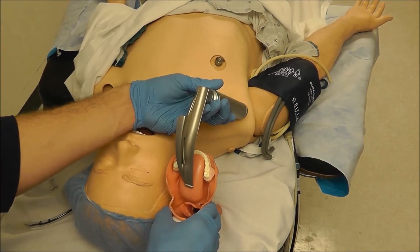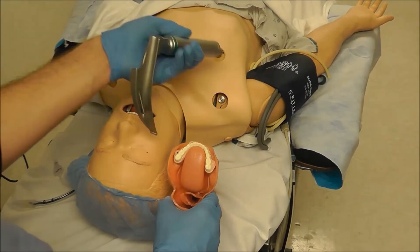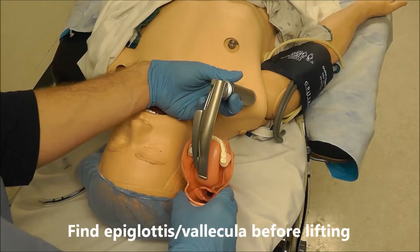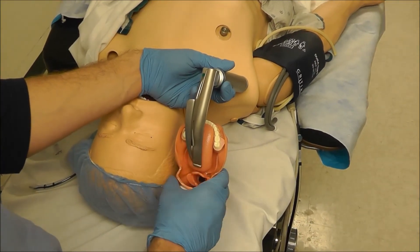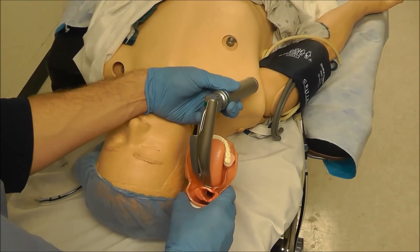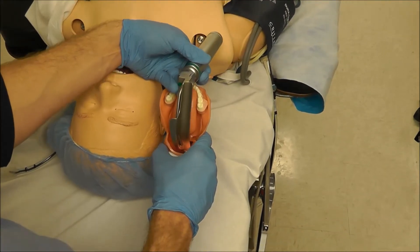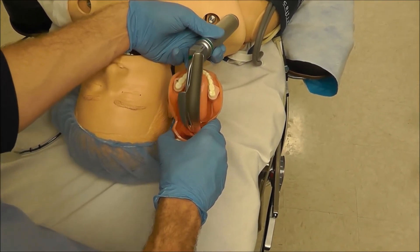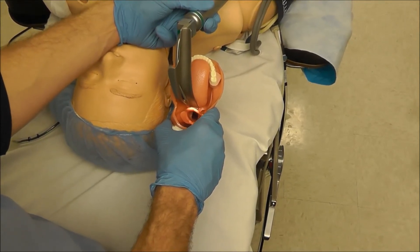You should not lift up unless you see the epiglottis first. You have to be in the vallecula before you lift. So if you're lifting and you don't see an epiglottis, you've got one of two problems: either you're not deep enough — in that case, just go a little bit deeper and then lift — or you might actually be too deep. If your blade is in kind of deep and you don't see an epiglottis, simply pull the blade back and then you should be in the vallecula and you can lift.